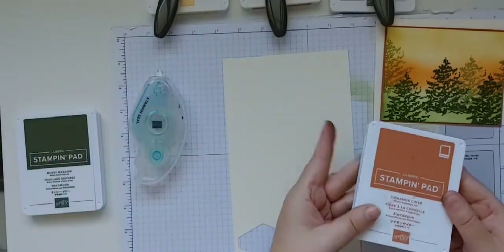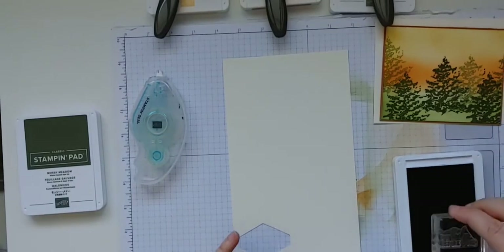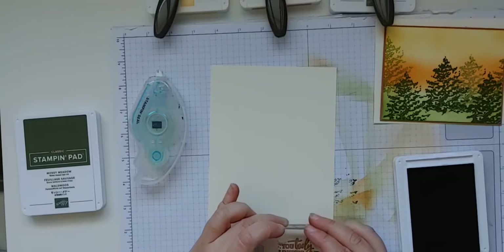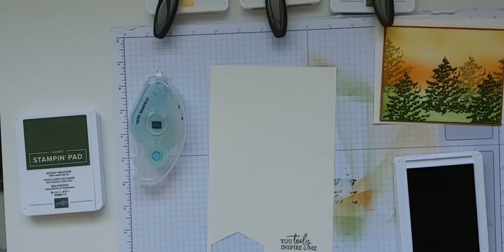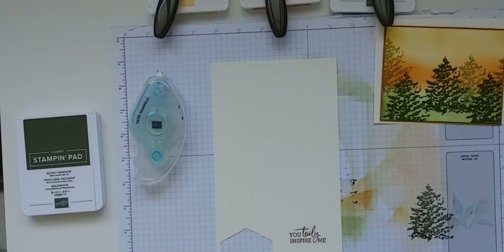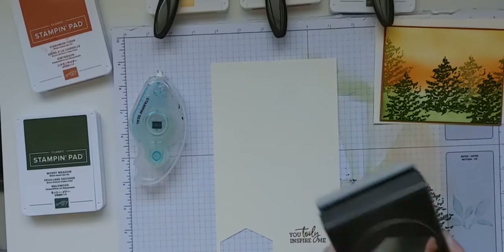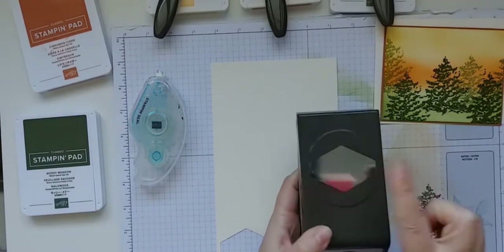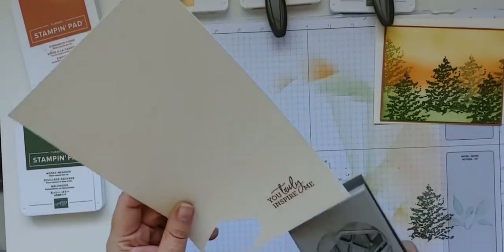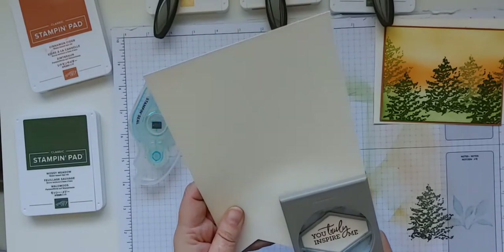We're going to take a scrap piece and stamp our sentiment. I've got Cinnamon Cider ink here, which coordinates with the background, and I'm going to stamp the sentiment that says 'You Truly Inspire Me.' One thing to think about — I'm going to be punching this out — is to leave enough room around your image to be able to punch it out. Sometimes I put it too close to the edge and the punch doesn't cover it. I've stamped that in Cinnamon Cider and I'm going to use this punch.